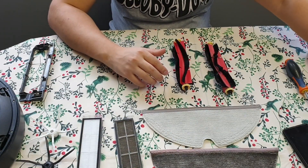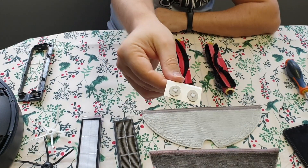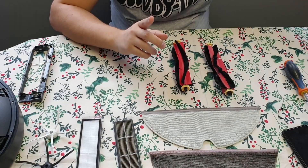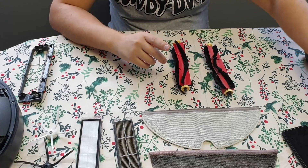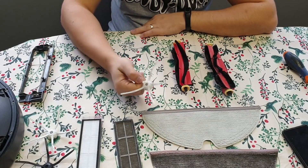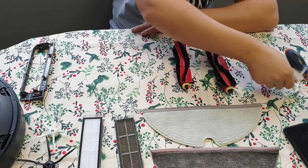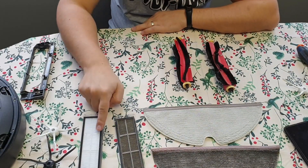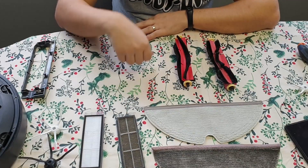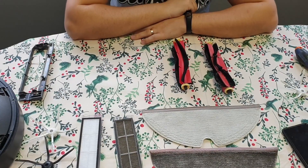The two filters for the water — I will not replace those just yet because it's not yet mandatory. So, in the package, as I mentioned, I had two side brushes which come with the screw already in them, two mops, two filters, and the main brush. Let me put all this back together and show you how it's done.